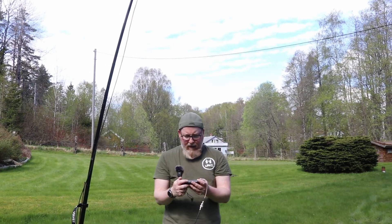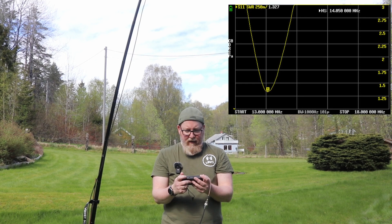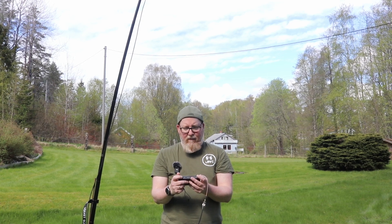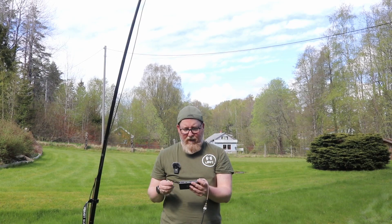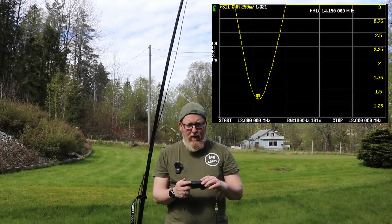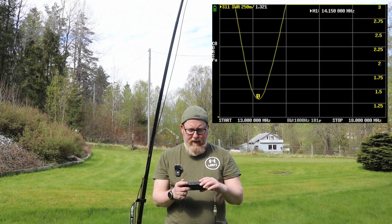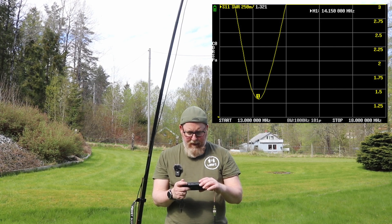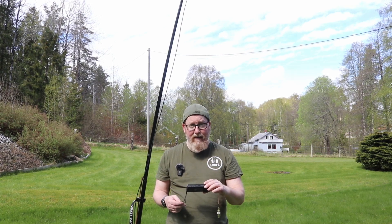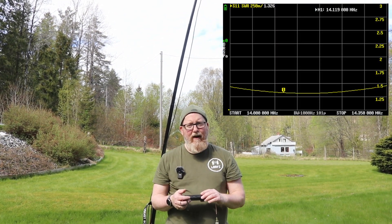Looking at the Nano VNA now, we're at 14.050 MHz, which would be good for CW — we're within the 20-meter band. One more centimeter and we should be good. After that final trim, we're resonant at 14.150 MHz. At the top of the band the SWR is 1.46, and at the bottom of the band it's 1.4. Looking at the curve for the entire band, it's well beneath 1.5 SWR across the whole band.